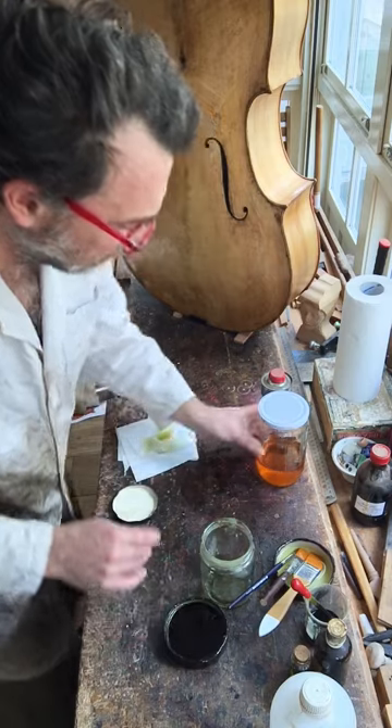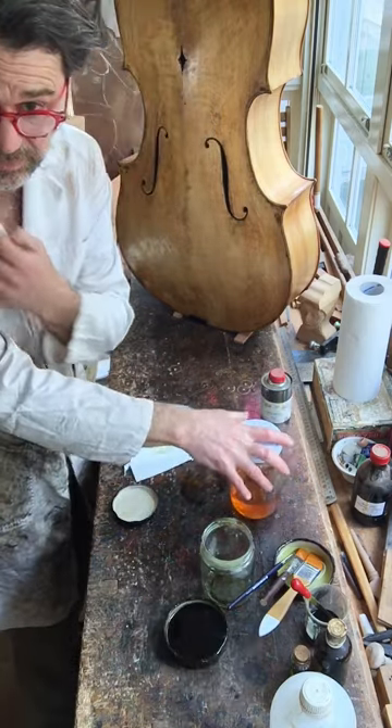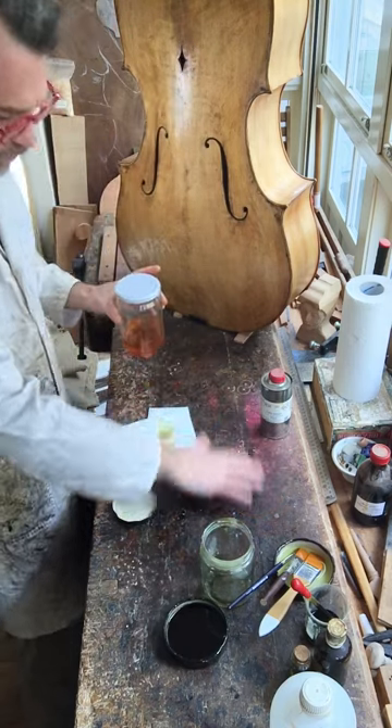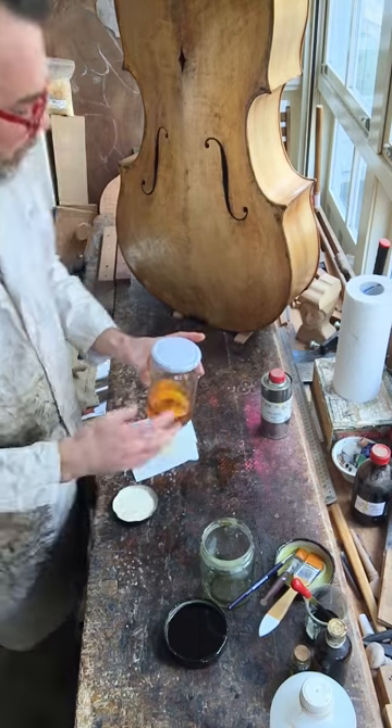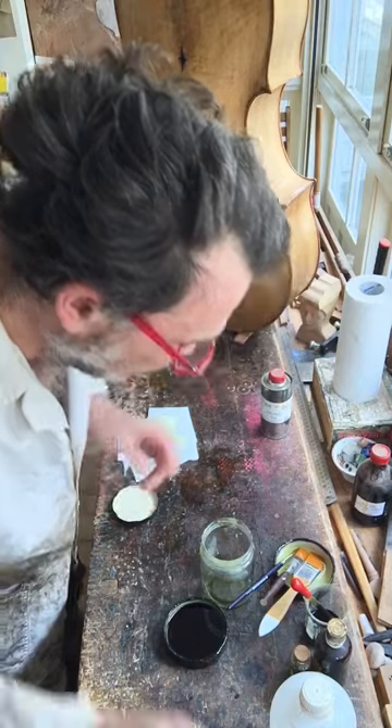We weren't filming, but yesterday I forgot to really tighten this — I picked it up too fast and a bunch of varnish went flying. Can you imagine if that happened on the instrument? That would not be cool. You'd have to start over.